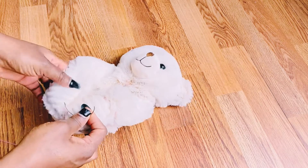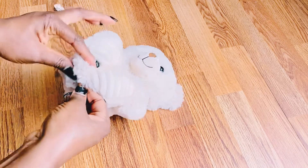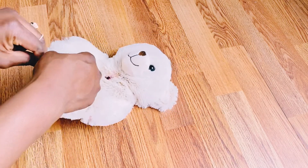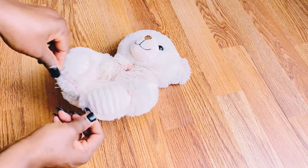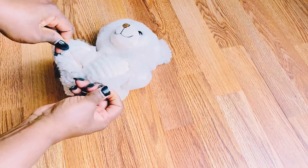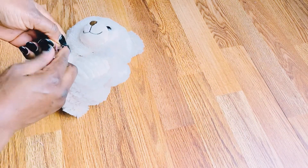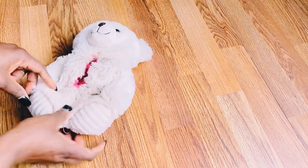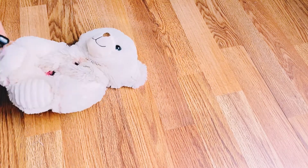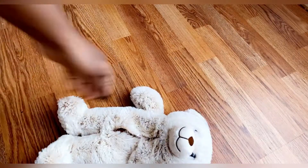I'm going to be sewing the two legs together. Basically what I did was pass the thread and tie it securely, then cut out the excess thread — and your slippers are ready!